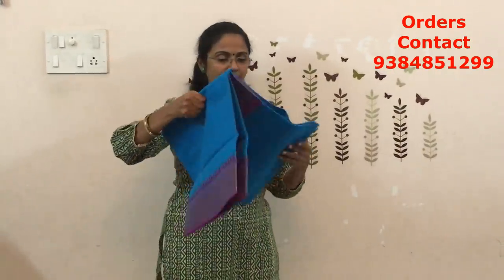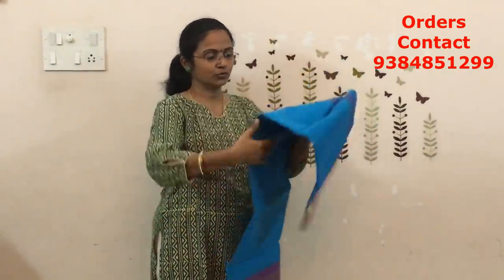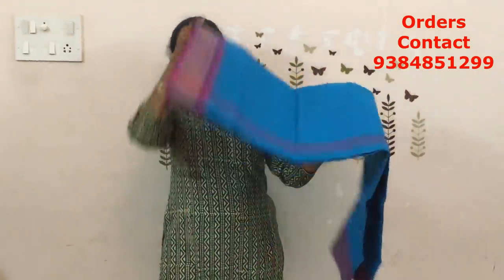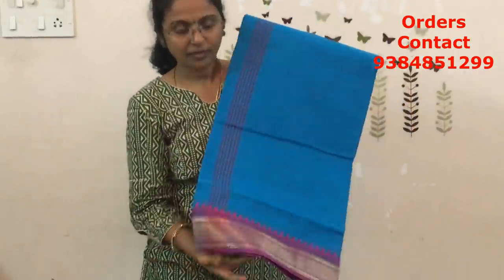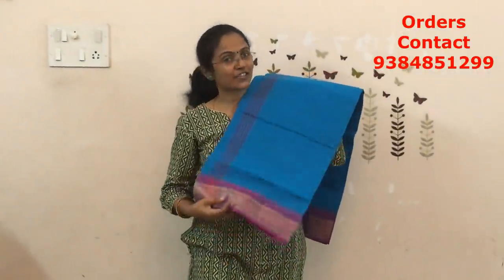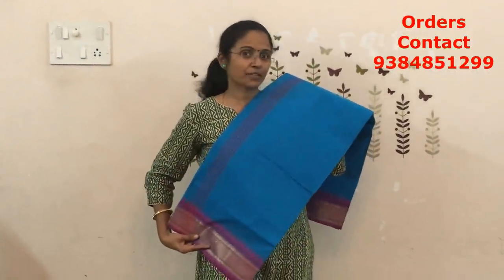The next is going to be light ananda blue — a lighter shade of ananda blue. Have a closer look of the color: light blue with pink, ananda blue with pink color combination. These colors look really very pretty when you wear. The price of this saree is ₹770.